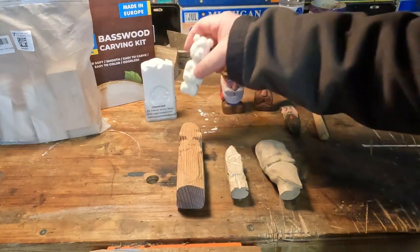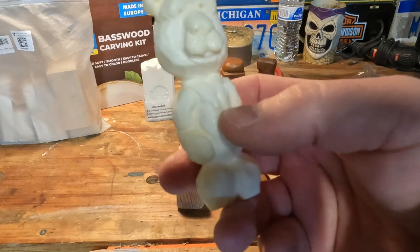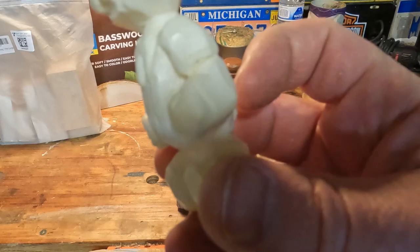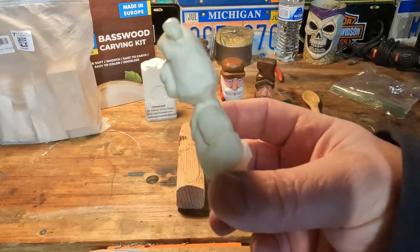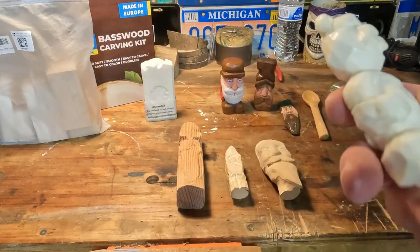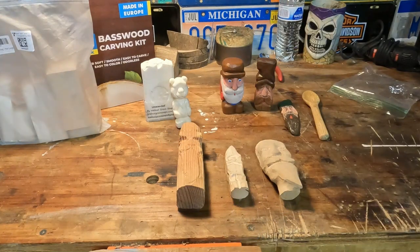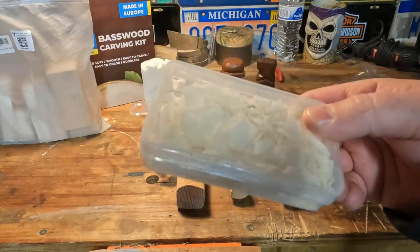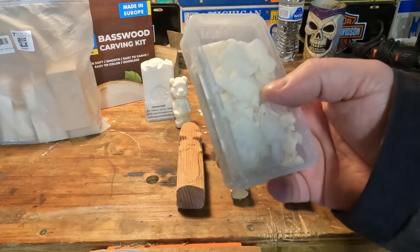One example I made is this little bear — since we're Cub Scouts, I made a little cub that's a scout with his neckerchief, shirt, sleeves, feet, head, ears, and little mouth. This was one of our projects; I use it as an example to teach them how to process wood. When carving soap, I save the shavings — great for camping, just throw them in a Ziploc and wash your hands.